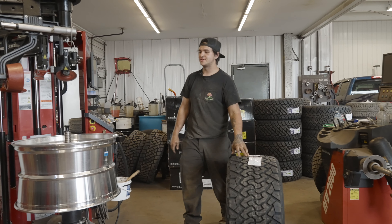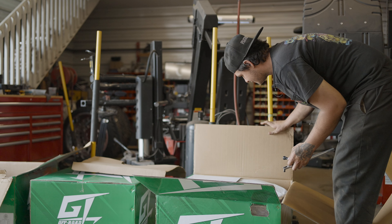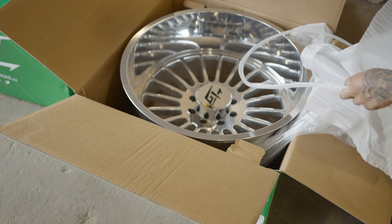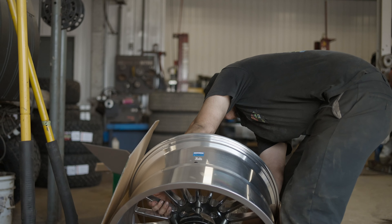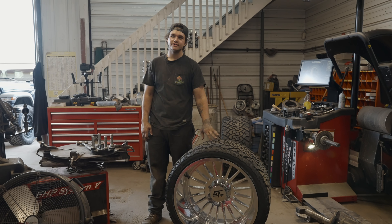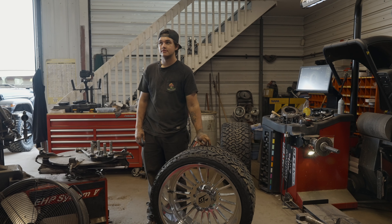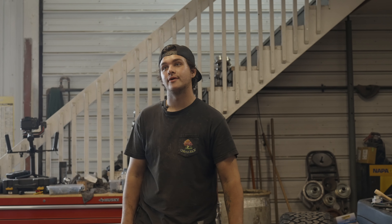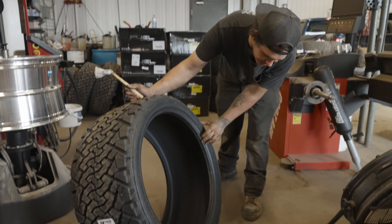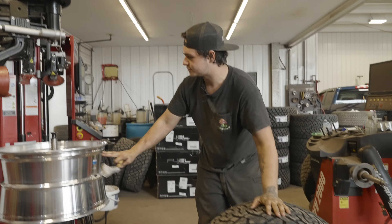I set one up on the machine just so you don't have to watch me struggle getting it set up. They're going on a 2003 Chevy 2500. I should test fit them on my truck first. Check to see if these are directional — inside, outside. They're not looking like they are. So I normally put the colors on the inside, which in this case would be up.